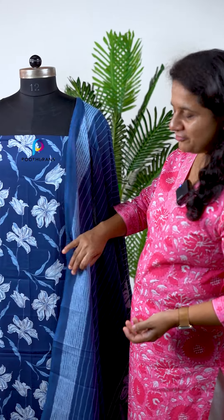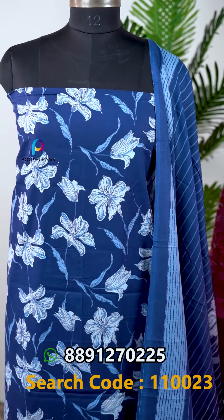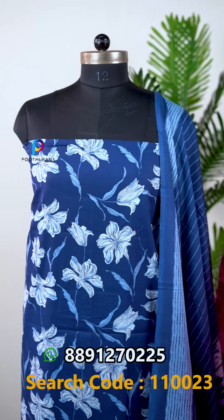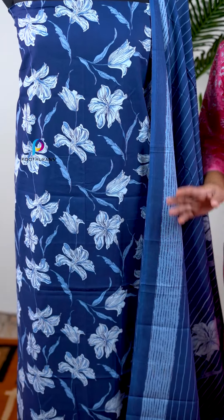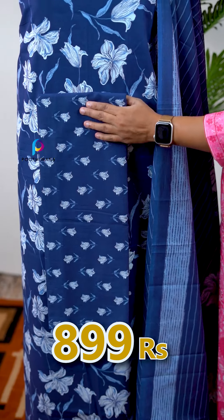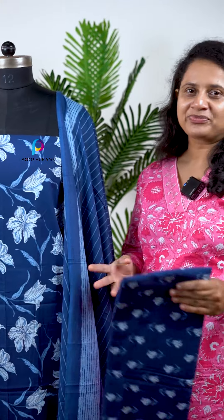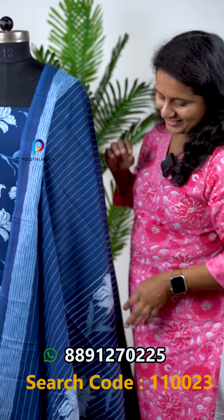We have 5 different prints available. The first one is a floral pattern. The top length is available, and it is 8 meters to the bottom. This is a top length. It is a stripe pattern with a very nice design.